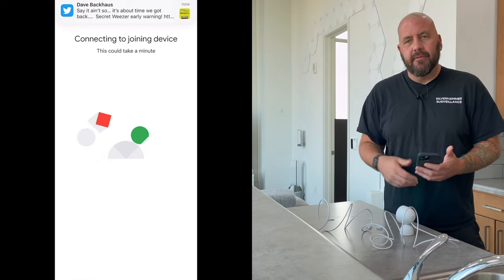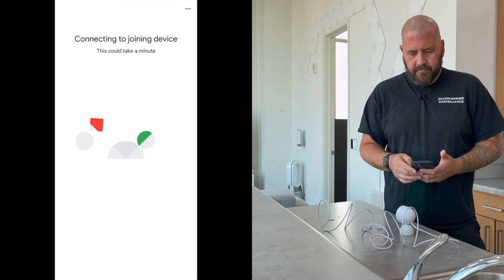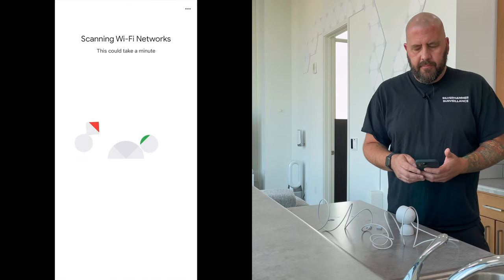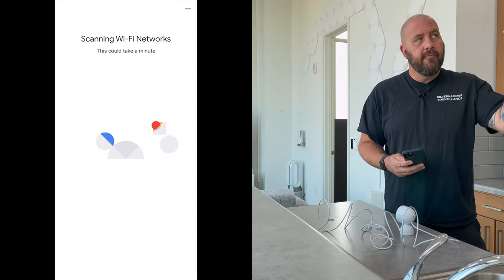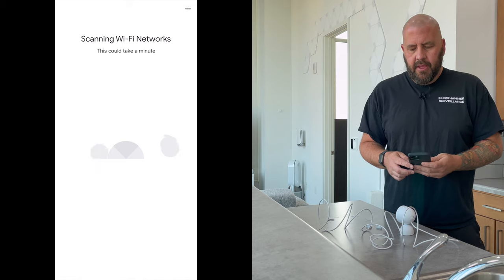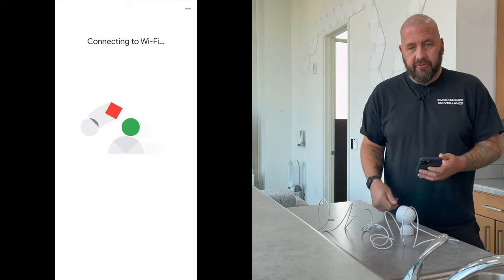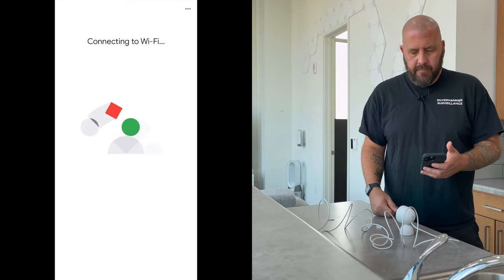I feel like any help they can get on improving these cameras is a good thing. So it's going to scan my Wi-Fi networks. We do have a couple of the indoor outdoor battery cameras installed in here, and we've got the new doorbell out here — if you go back and check out that video you can see us set them up.